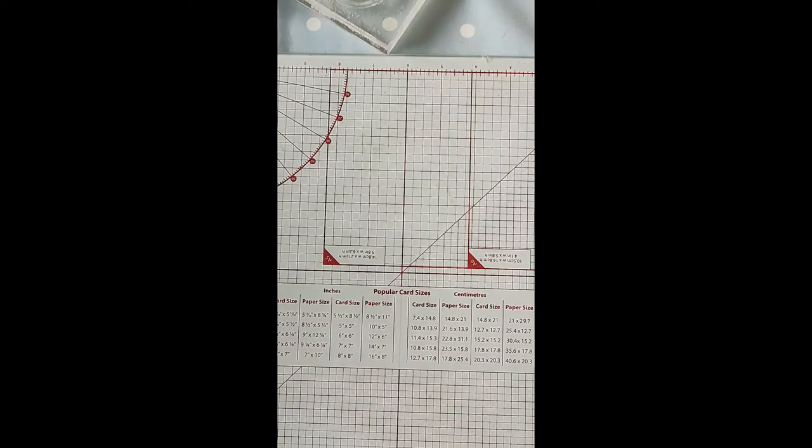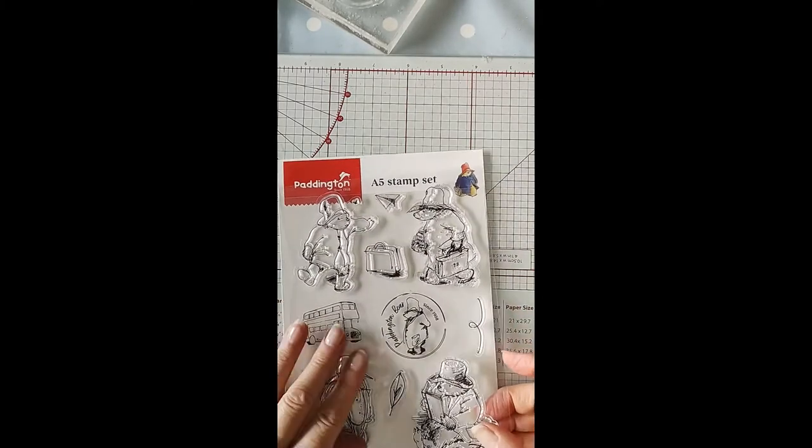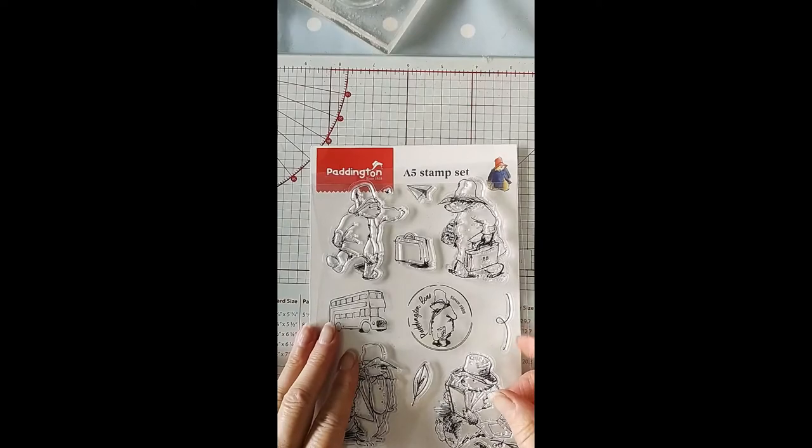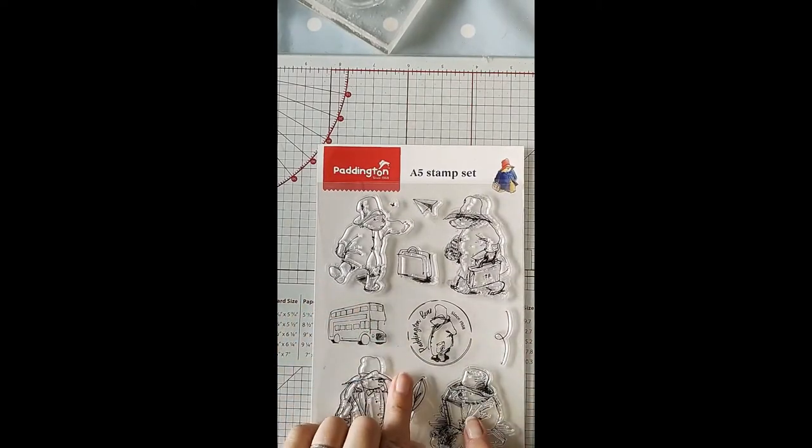Hi there folks, it's Shirley Young here from Handmade by Shirley, welcome to my channel. I've come on today to do some stamping and I've got these adorable little Paddington stamps that I got from the Craft Stash, and I believe you could get papers and other stamps to go with them.